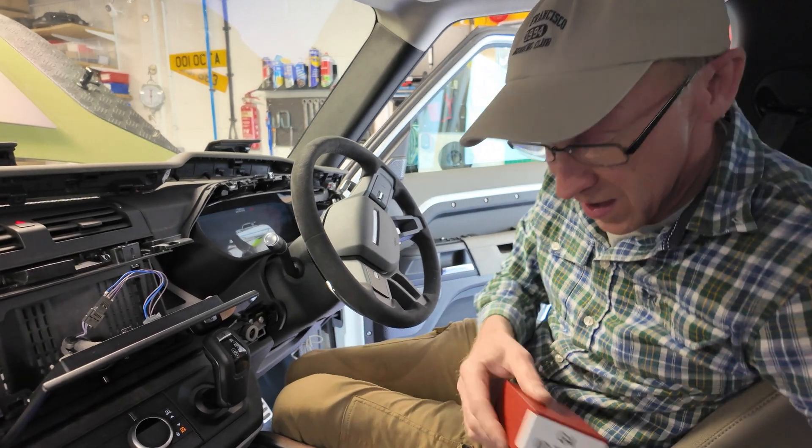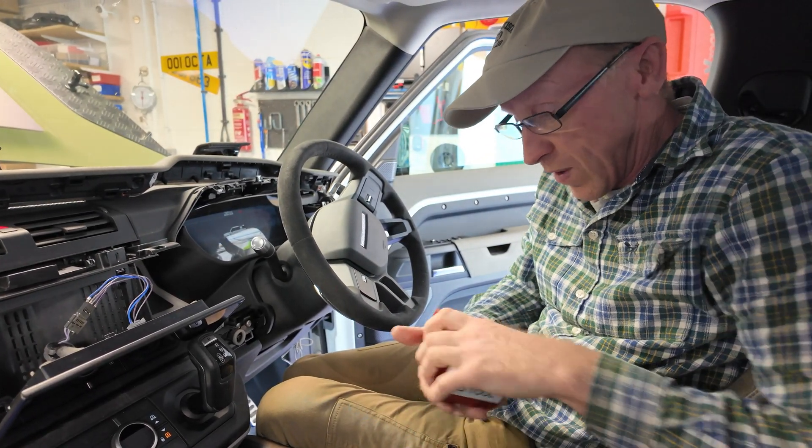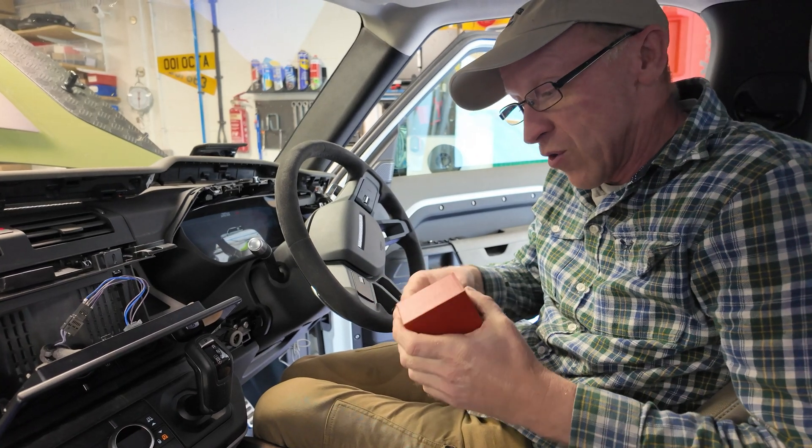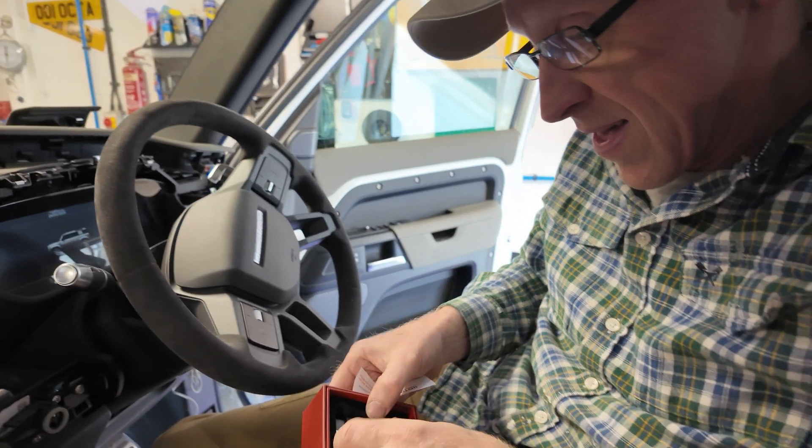That's a good excuse to get our new GAP Diagnostics Generation 4 tool out and go into the car software for a look. So we have got the tool — this plugs into the OBD2 port of your car.